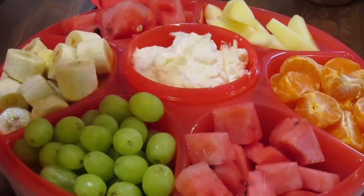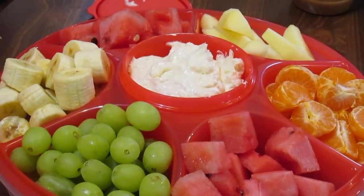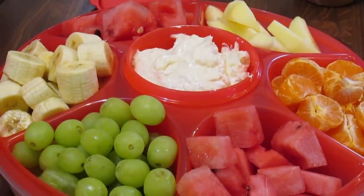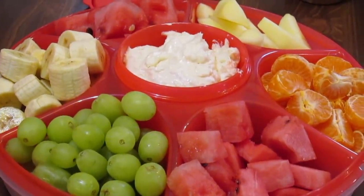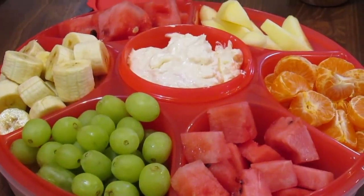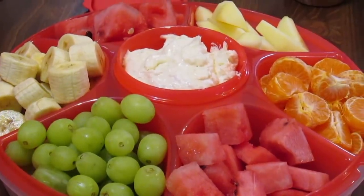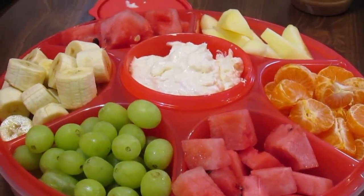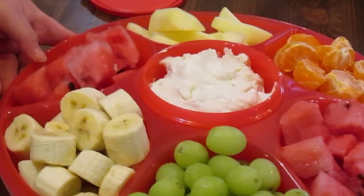Now your apple and banana will brown fast on you. So when you slice them, put them in two cups of water with four tablespoons of lemon juice or lime juice. You can even use the concentrate that's in a bottle. This will help stop browning. Let them soak in there for about a couple minutes, then bring them out and pat dry on some paper towels and put them in your serving center set.